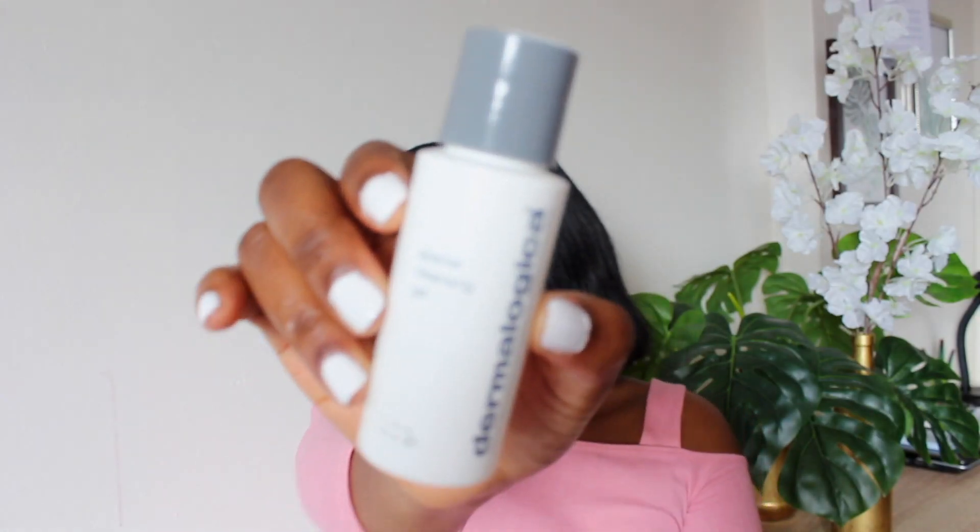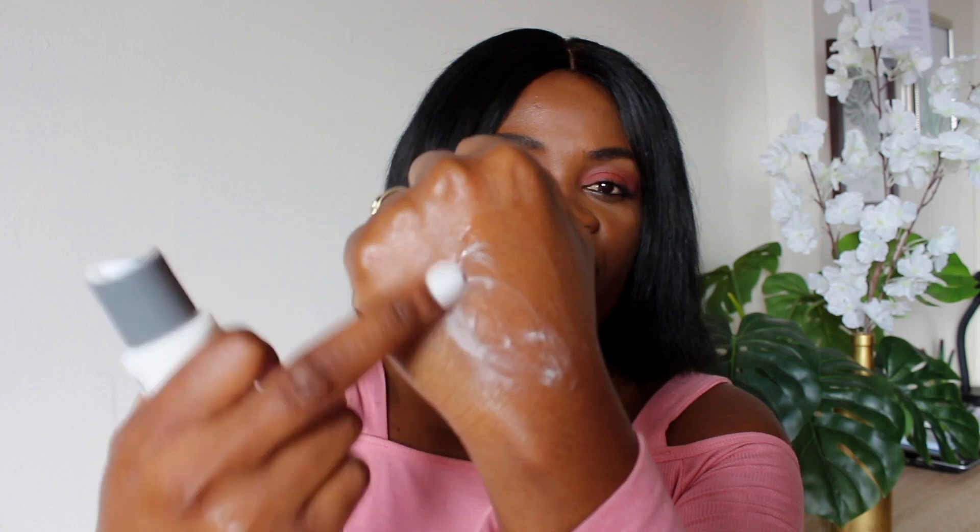Moving on to the special cleansing gel — this is how the product looks like. This one is 50ml. Like I said, I only purchased travel sizes because I had to first experience the product and see if it works on my skin. So far, so good — the product is doing wonders on my skin. I've used it for a while now and it's almost finished. I love the product. Let me show you guys the consistency — it definitely looks like a gel.